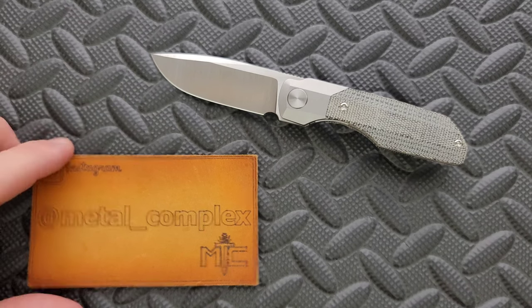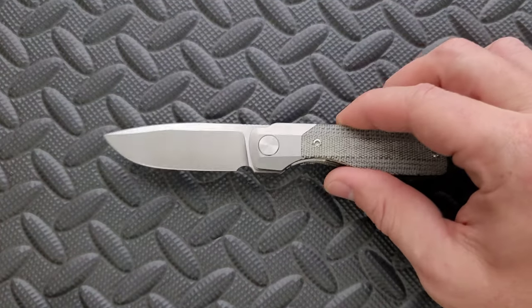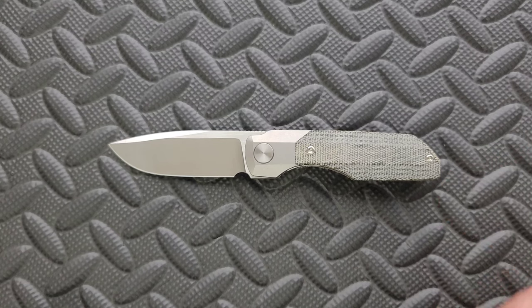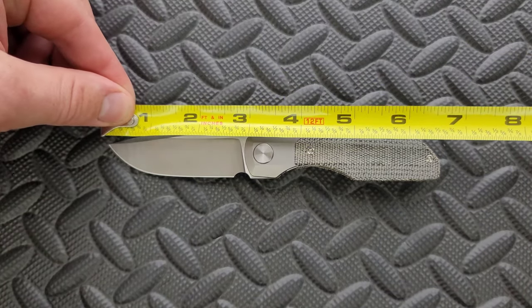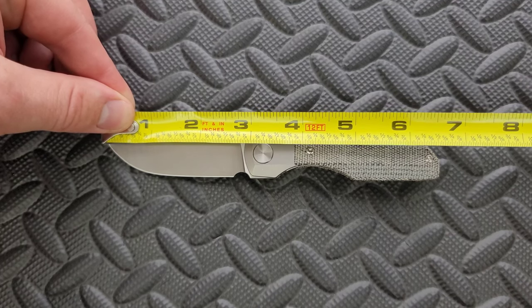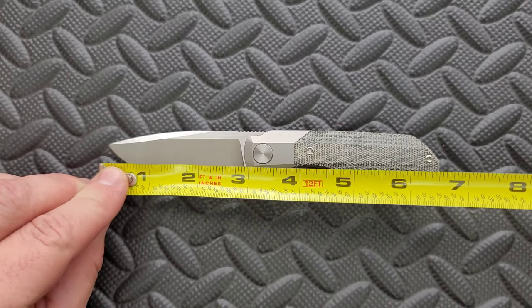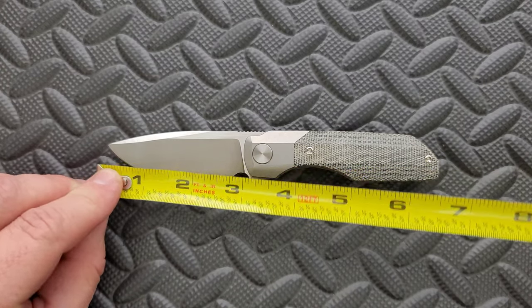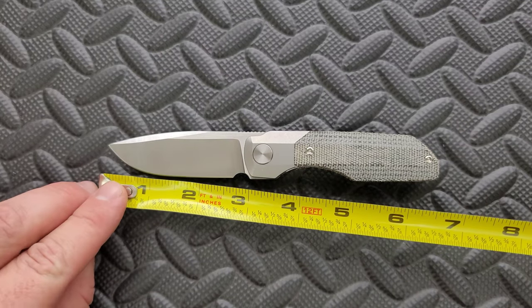Thanks again to my patrons for supporting me, and please make sure to follow me on Instagram at metal underscore complex. Let's go ahead and get a measurement on this knife. It definitely is a smaller guy compared to the other knives in the Synapse family, coming in at about 6.6 inches, at least by my measurement.